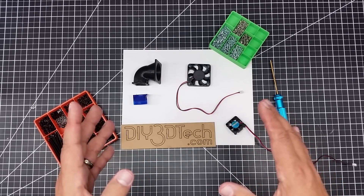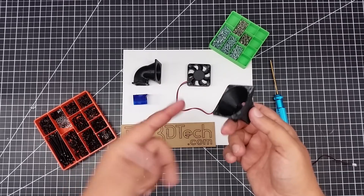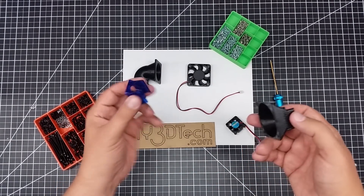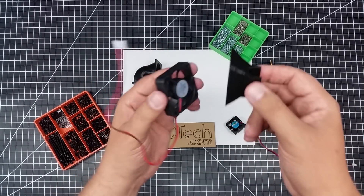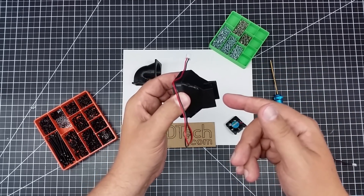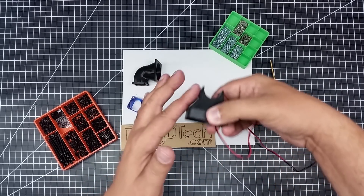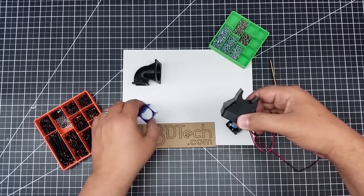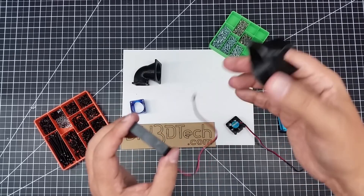There are a couple different ways you could do this. One option is on Thingiverse — it's a straight-up adapter that replaces the blue adapter, connects on there, and receives a 50 millimeter fan. This is actually pretty good. But the problem is, because of the width here versus the width of side-mounted fans, this is too big for it — this does not work.